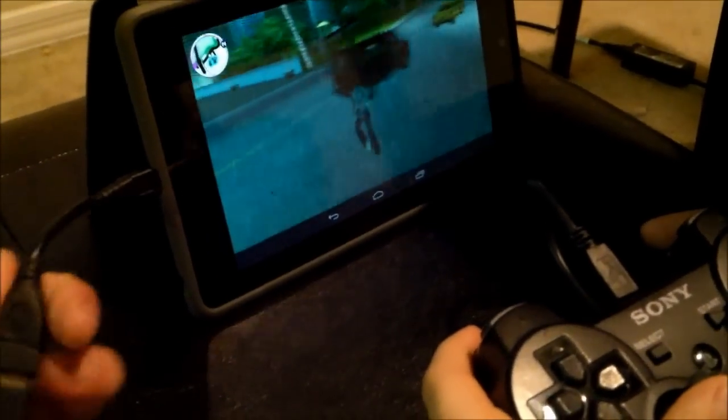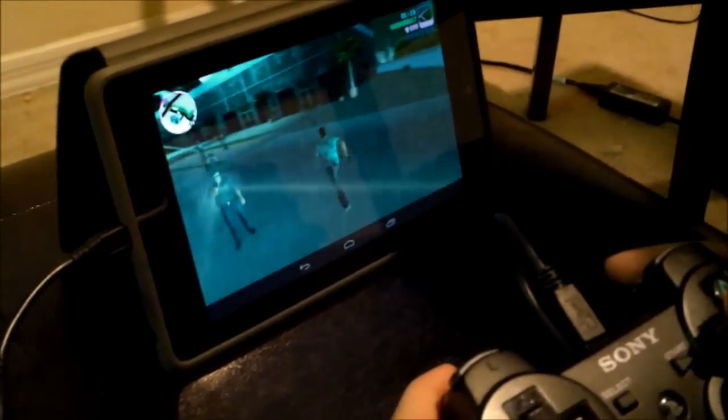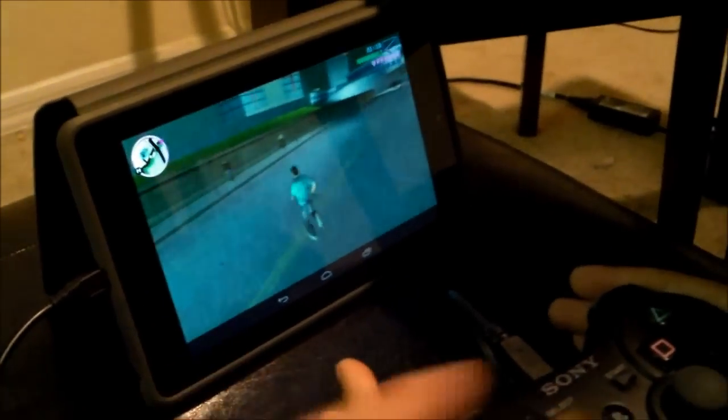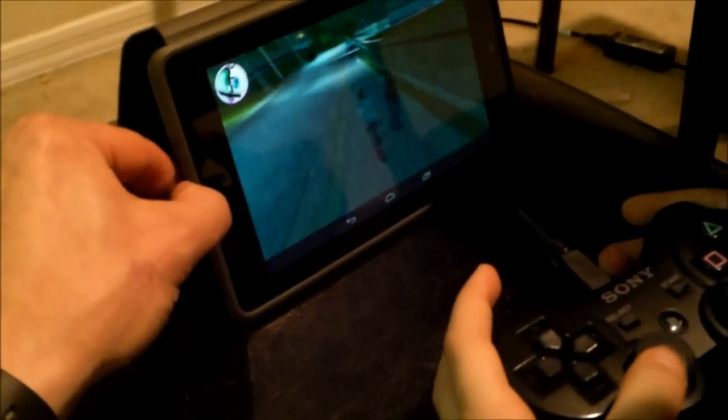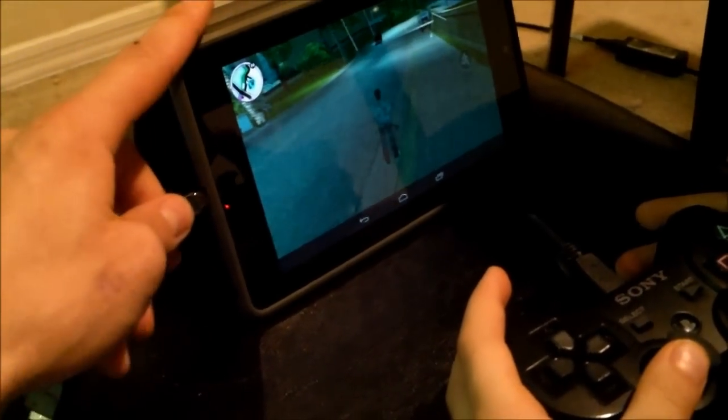It's accidentally connected to the PlayStation. Is it working right now? No — sometimes it connects to the PlayStation 3. So if that happens, you have to turn off the PlayStation 3 and reset it.